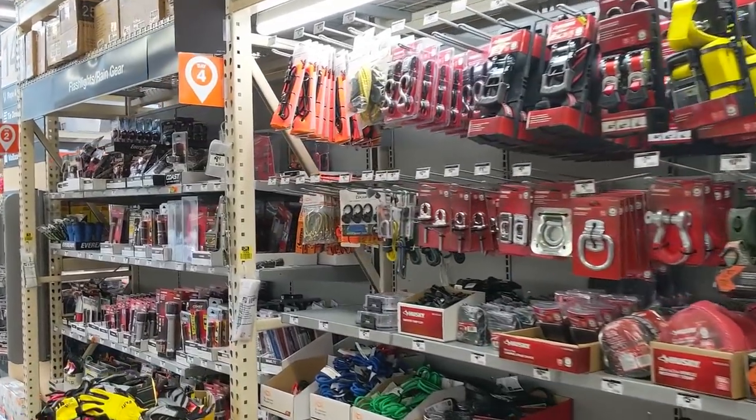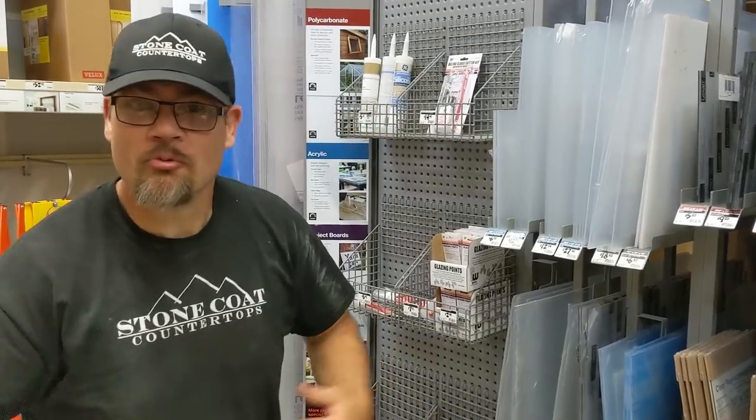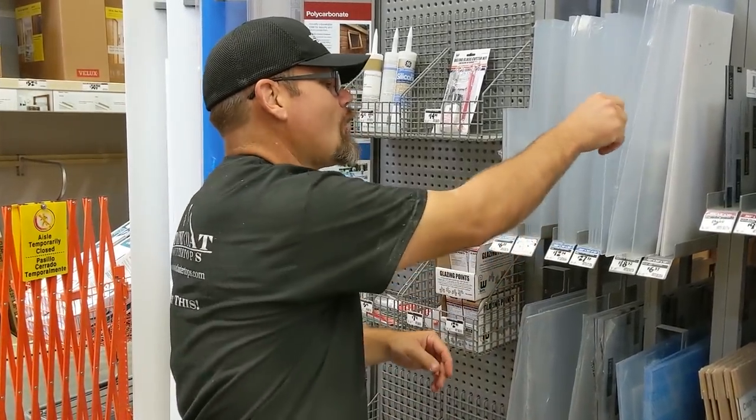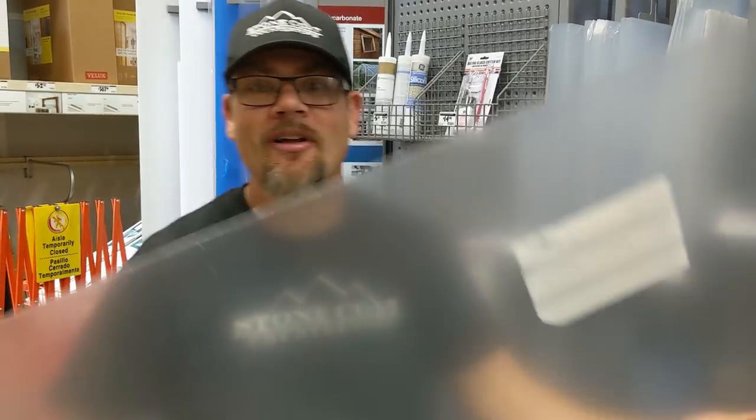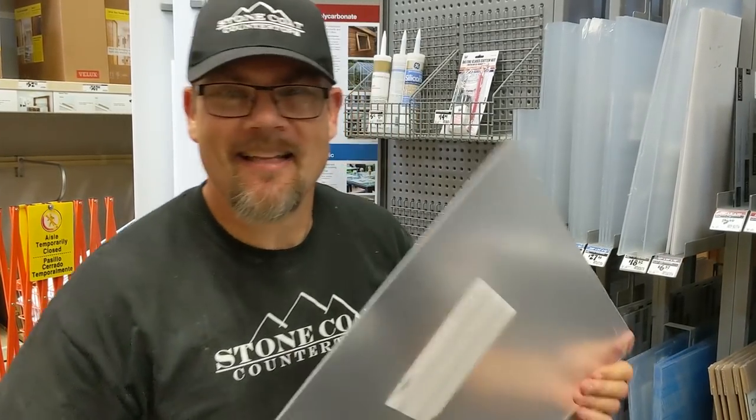We're looking for something to pull off our form after we're done — something that's reusable. I think acrylic is a good answer for that. I see a lot of people pour over acrylic and it peels off really simply. Let's test it out.